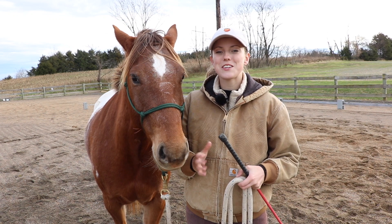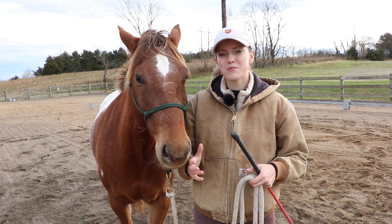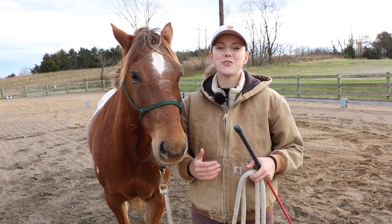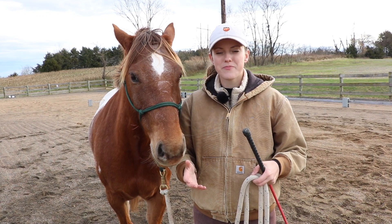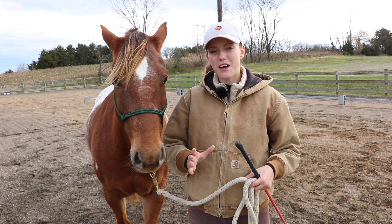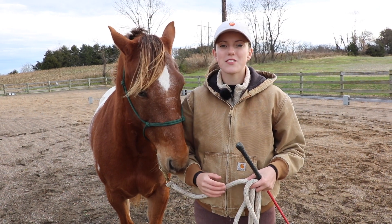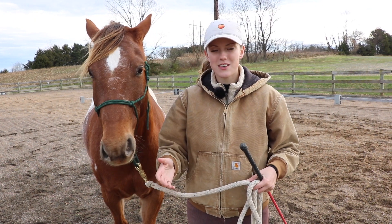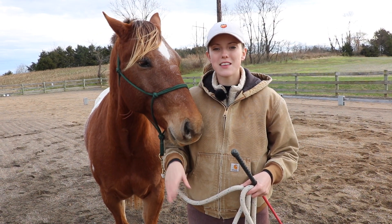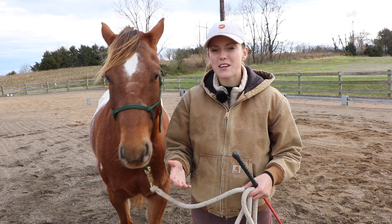In the beginning, I reward my horse for even taking one step forward when I ask them to. But eventually, I'm going to keep asking them to move around me and take more steps — you just do this by applying more pressure using the same cues. As soon as the horse moves forward, you can release the pressure, and this way they're going to start learning to move around you on the lead rope. Once I've gotten the horse really comfortable at walking and circling around me, and I feel I have good control, then I can ask them to go to the next gait using the same cues.